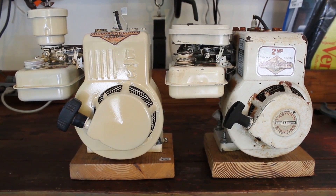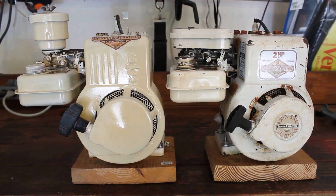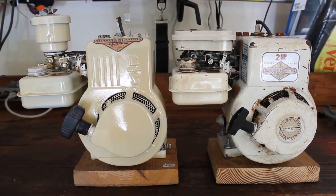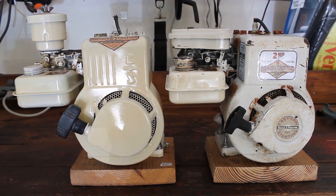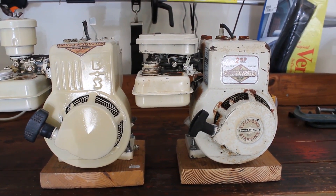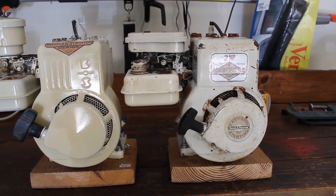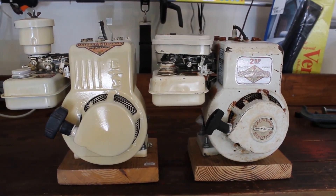Two little Briggs motors. The one on the left is a 1957 6BS6 — six cubic inch, B stands for aluminum block, S stands for suction carburetor. The one on the right is a 60,000 series 60102, same setup: aluminum block, suction carburetor, and six cubic inch.